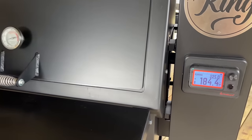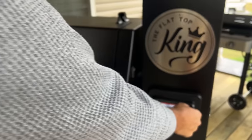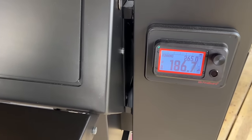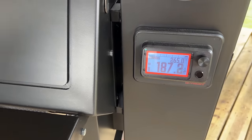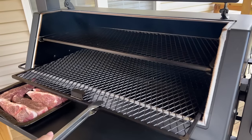There'll be dedicated videos on this later — I don't want to interrupt too much today. We're just going to get the temp up. I like to be ornery — everybody says 250 or 275, we'll split it in the middle. We'll let that come up to temp, put our country style ribs on, and let them go.